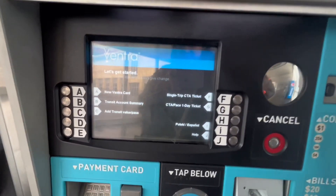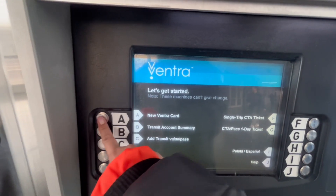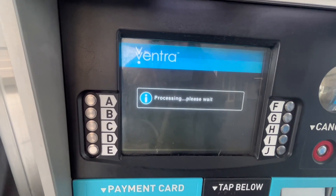This is the kiosk. If you want to get a new card, you select the option for a new Ventra card.